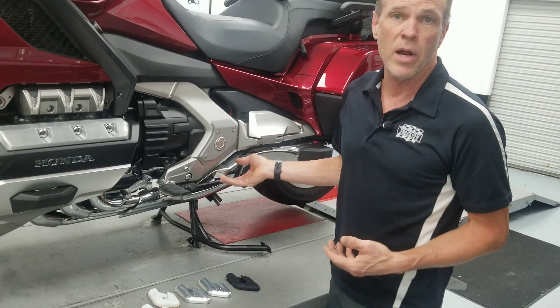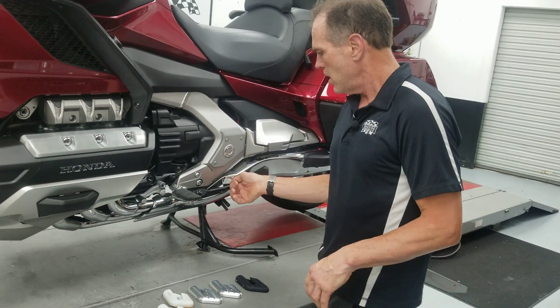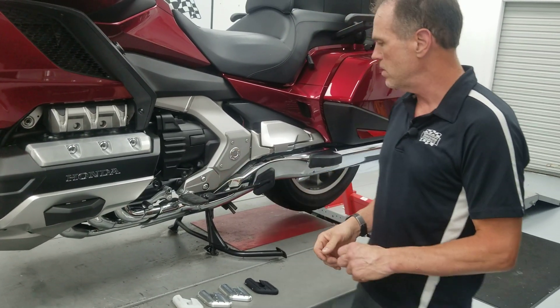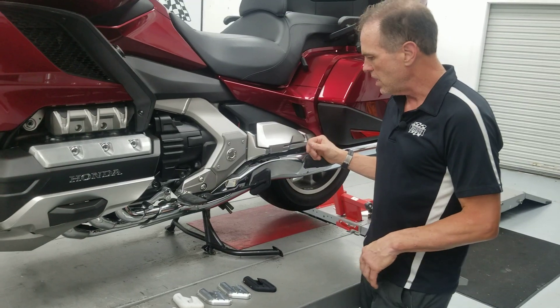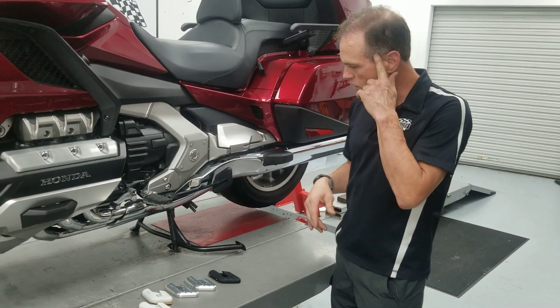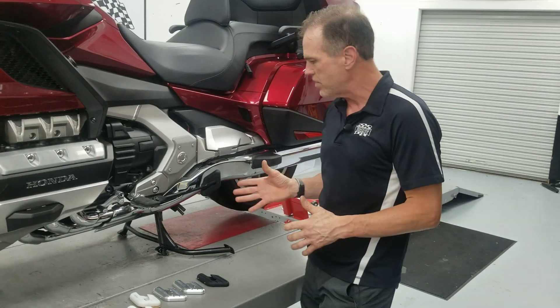We bought another kickstand from Honda, and I have a CAD guy that I work with — his name's Adam Ambrecht, here locally. Adam and I work together where I'll sketch on a napkin, give him my ideas, or I'll give him a little cardboard cutout, that kind of thing.